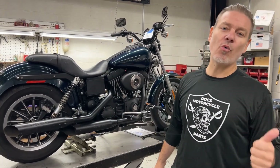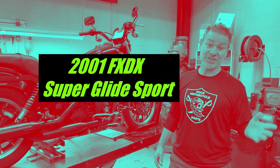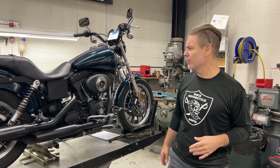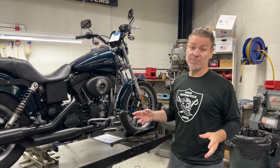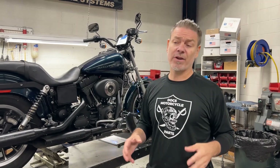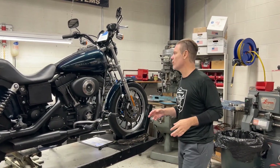Alright Leo, so behind me is an '01 Dyna Superglide FXDX — it's actually a Superglide Sport. It's kind of a little rare bike, great condition, and it's going to be a nice before and after makeover. The owner wants us to do a club style transformation on it. Let me go through what we're going to do.